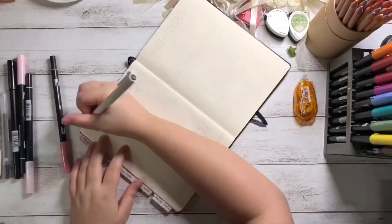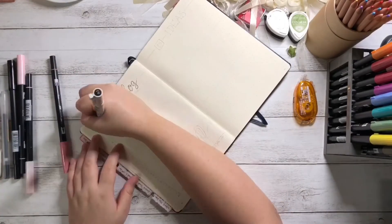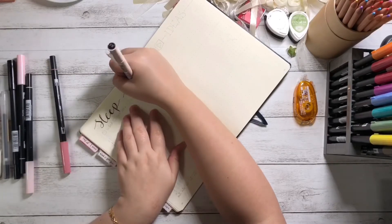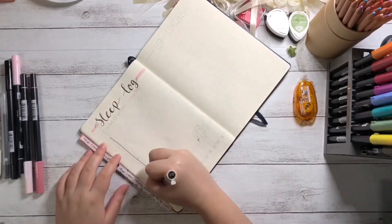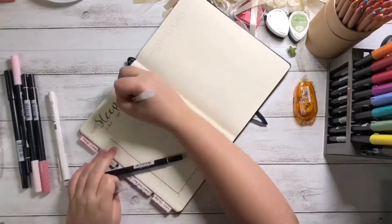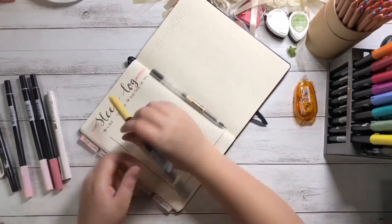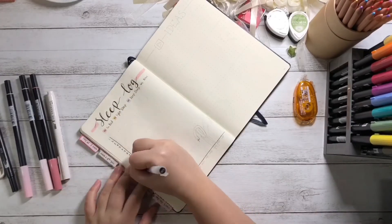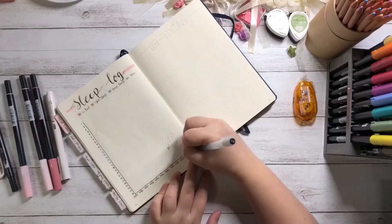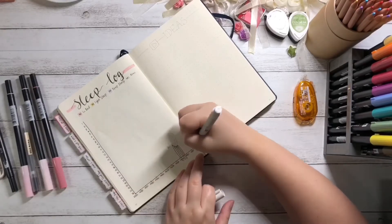I skipped the next page and went on to create my sleep log instead. I have been sleeping later and later and I wanted to adjust my body clock back to an earlier time. I wrote the dates on the left axis and wrote timings starting from 11:30 to 10:30 with one-hour intervals, with two dots each.